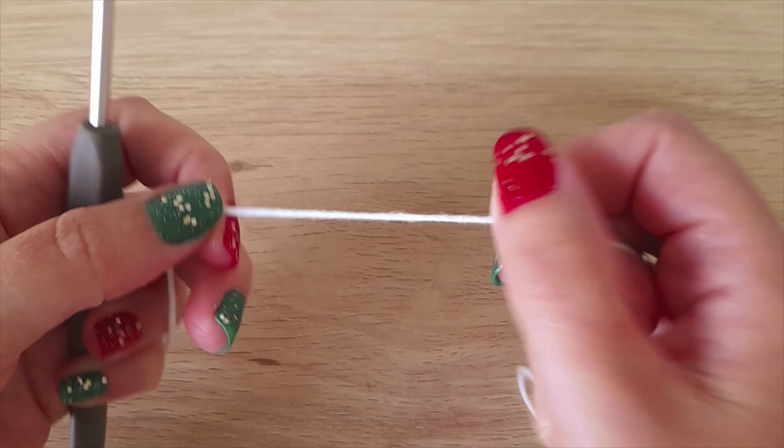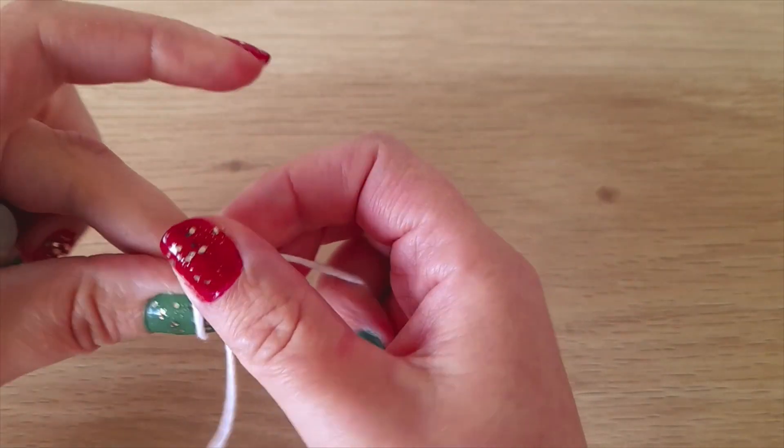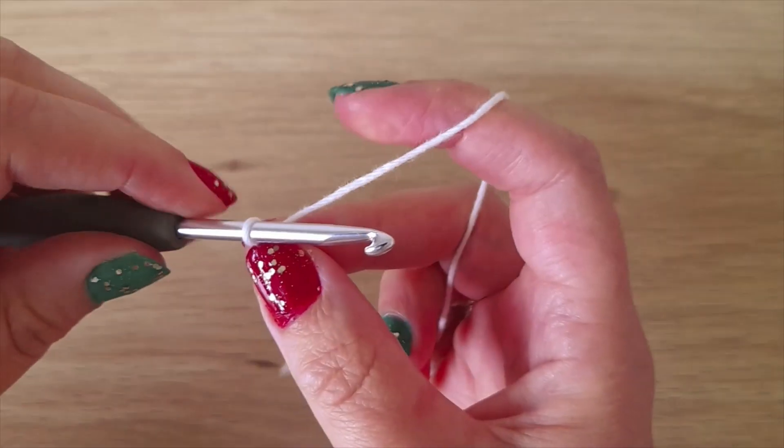To start, take your white yarn and make a slip knot, then chain four.